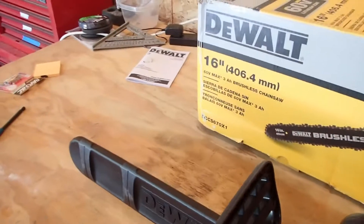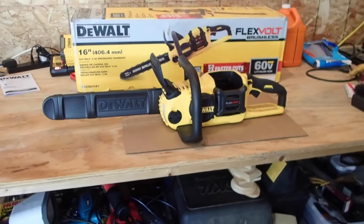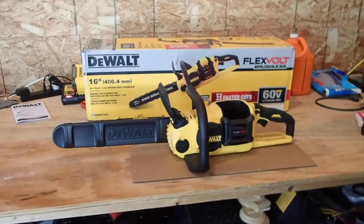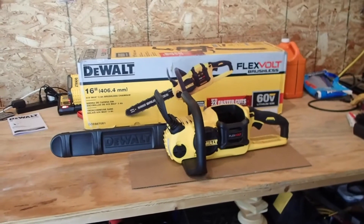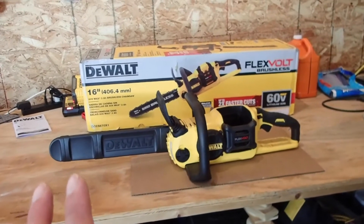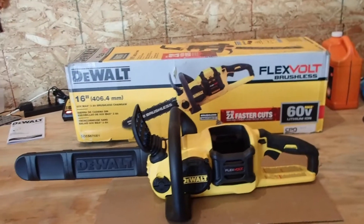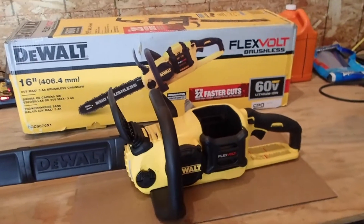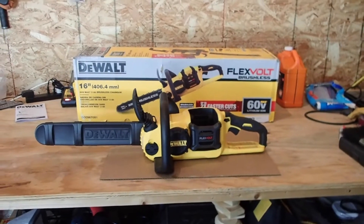I had some issues with my Stihl chainsaw — carburetor issues. It works, but it overheats real quick, so it's not very functional other than for cutting the larger logs. And even then, I can only do probably 10 logs max before it starts getting super hot and melting down. I tried to get a backup with a Husqvarna Mark II 120, and it came in with an oil leak and wouldn't stay running — two major problems right out of the box.